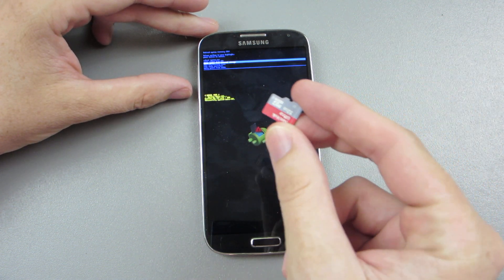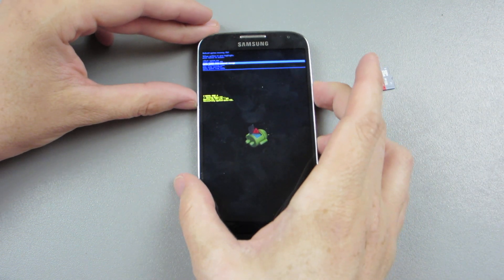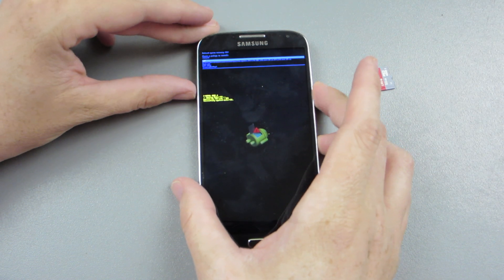You have to be using a micro SD card. So we're going to go ahead and press the power button, and then it found it.